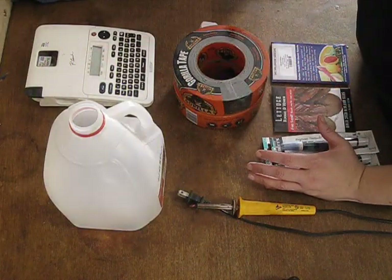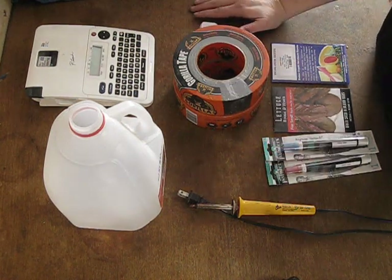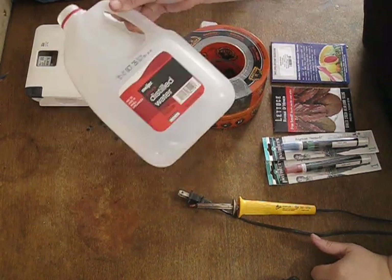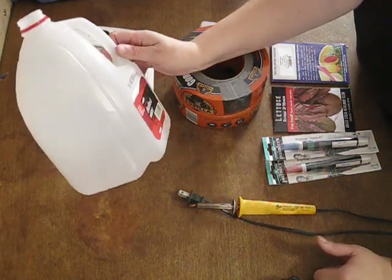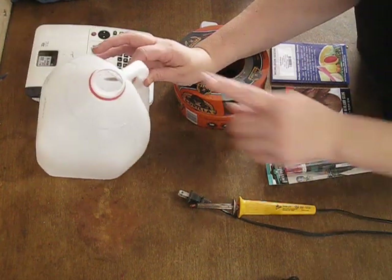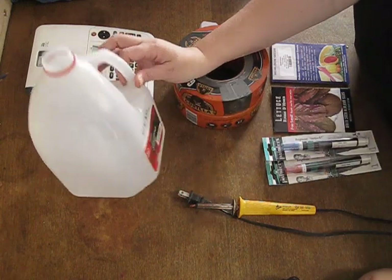Here are all the tools I use for my winter sowing. I of course have my container, which is distilled water containers. You can also use milk jugs — any sort of tall and wide plastic container will do. You want ones that have a narrow top though; those work best.